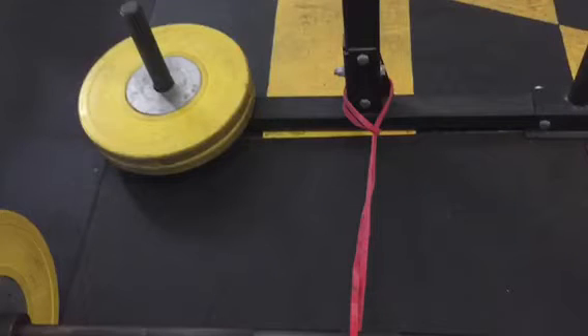We're going to talk about the banded snatch pull today. Any pull-up band will do — I suggest starting with a lighter band as opposed to a heavier one. You're going to put some bumpers or plates on your bar and attach it to something that's fixed on the ground. Here you can see we have a strongman yoke that we're using for our purposes.